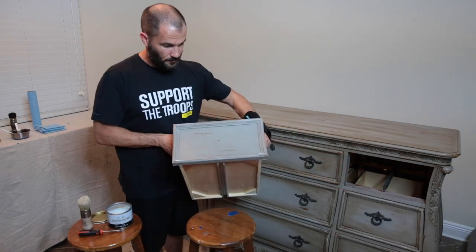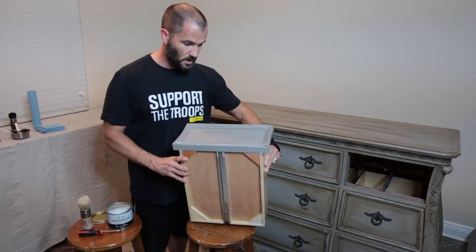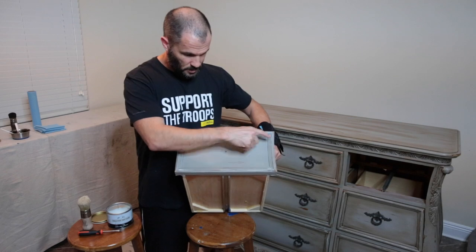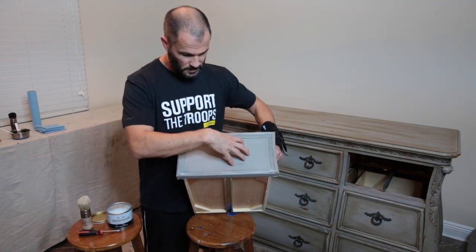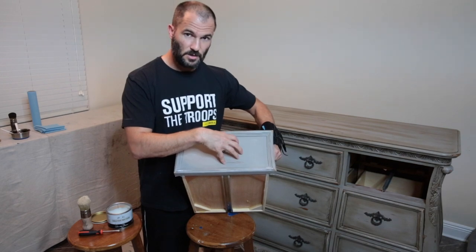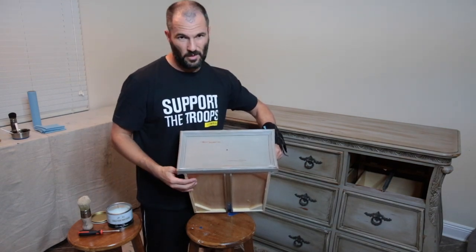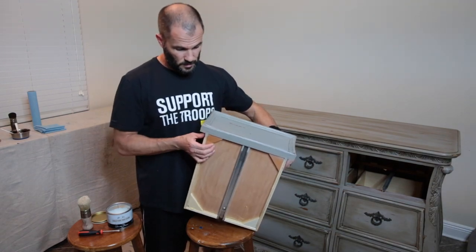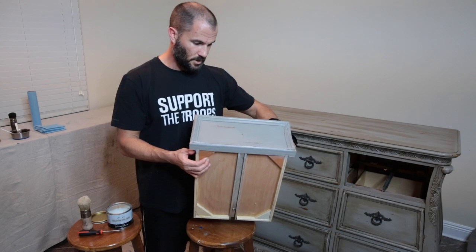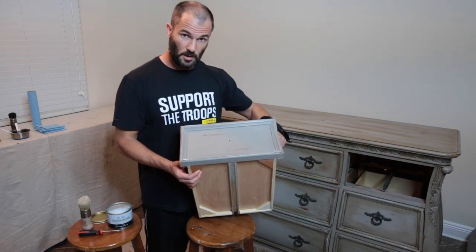That's going to be it for clear wax. The next step is dark wax, and what I like to do is hit the corners real good — inside the edges all around — then leave the center kind of that base coat color and have it blend out. I'll also hit the outside a little bit just to give it some color. So that's clear wax; next will be dark wax.